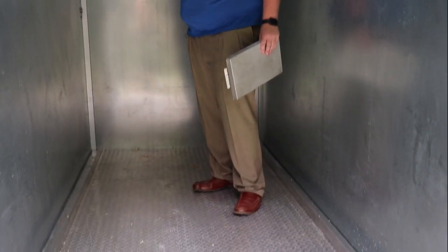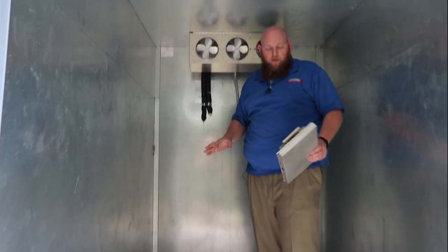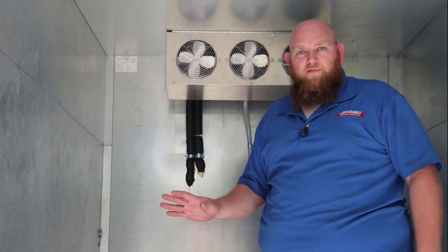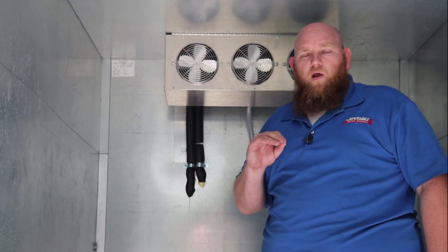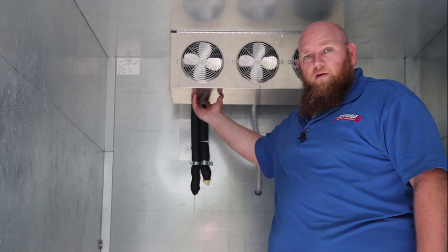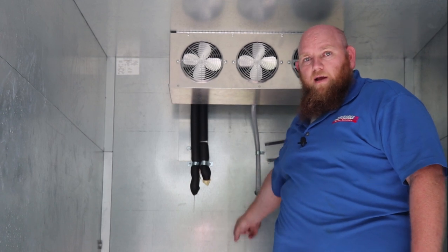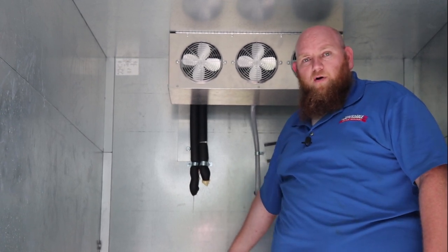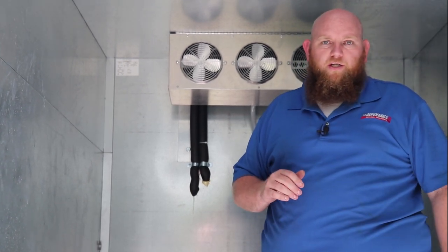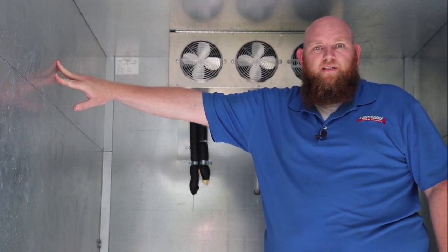Now the last thing inside is the evaporator itself. This unit is auto-defrosting, which means you don't have to manually defrost it. Based on temperature sensing, it will automatically go into a defrost cycle, drain out through the drain line, and exit on the front of the cooler onto the ground. We also offer a cold wall refrigeration unit where the refrigeration line is built inside the wall instead of having an exposed evaporator.